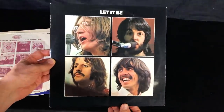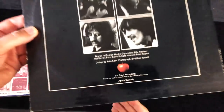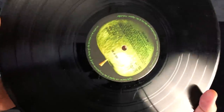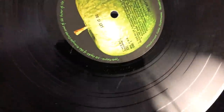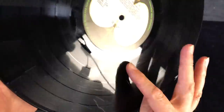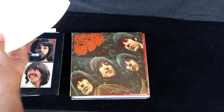Next up is Let It Be, and that's the first pressing because it's got a red apple on it. So this should have first pressing matrices, which are dash-two U, two U. It's going to be difficult to see because they're not very well pronounced. It's a bit scuffed up, this copy - there's a big one there, but it is two U, two U, and that's the first pressing, but not in the best condition.